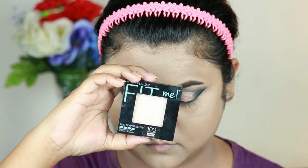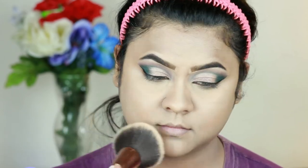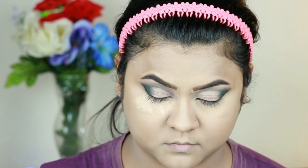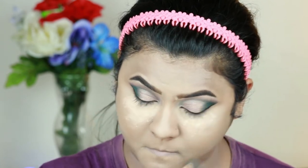To set my entire face I'm taking the Fit Me Pressed Powder in the shade Translucent and setting my face and neck. I'm also applying a lot of loose powder underneath my eyes — if I get any fallout from the eyeshadows it will help catch that fallout and I can dust it off later without spoiling my base.